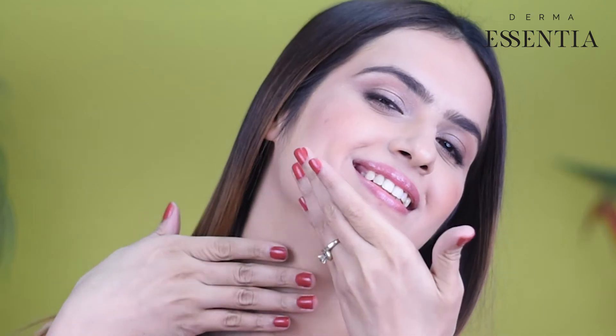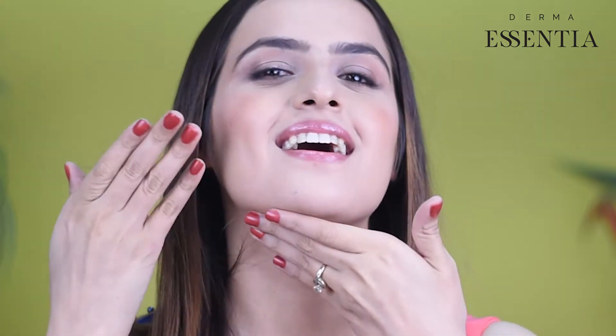Do not forget the neck area. It requires as much attention as your face. The Derma Essentia Mattifying Moisturizer is formulated to smoothen the skin grain and leave your skin uniform and radiant.